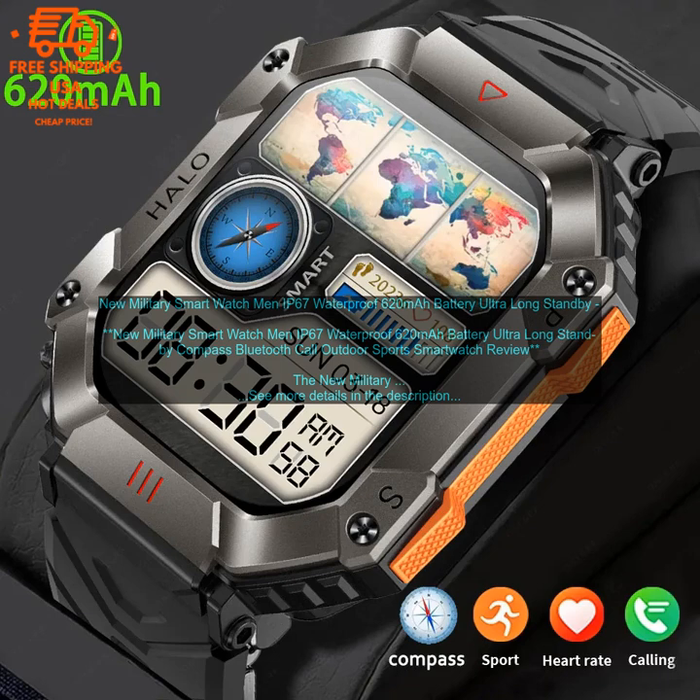In addition to its rugged design, this smartwatch also offers a variety of features that make it a great choice for everyday use. These features include a built-in compass, Bluetooth calling, and a heart rate monitor. The watch also has a variety of watch faces to choose from, so you can customize it to your own personal style.